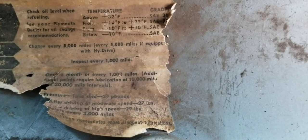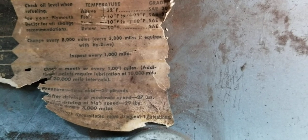Once a month or every 1,000 miles. Additional point required lubrication at 10,000 miles. Air pressure: 28 pounds after driving at moderate speeds, 29 pounds after driving at high speed. Just imagine that — 1953, and that's what's left of it. It's amazing it's even there.